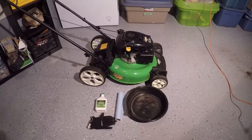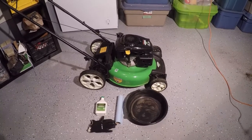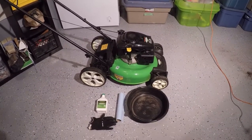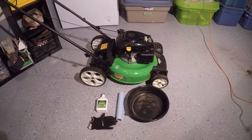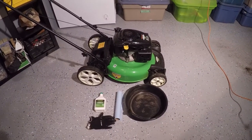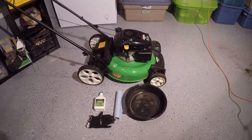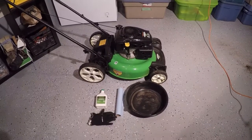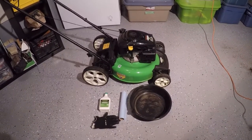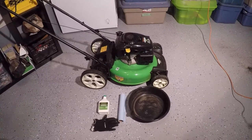For this you don't need any tools. All you need to do is turn the lawn mower on its side to drain the oil into an oil pan. What I've got for equipment is the SAE 30 motor oil, some shop rags, an oil catch pan, and some gloves since I'm dealing with oil products.